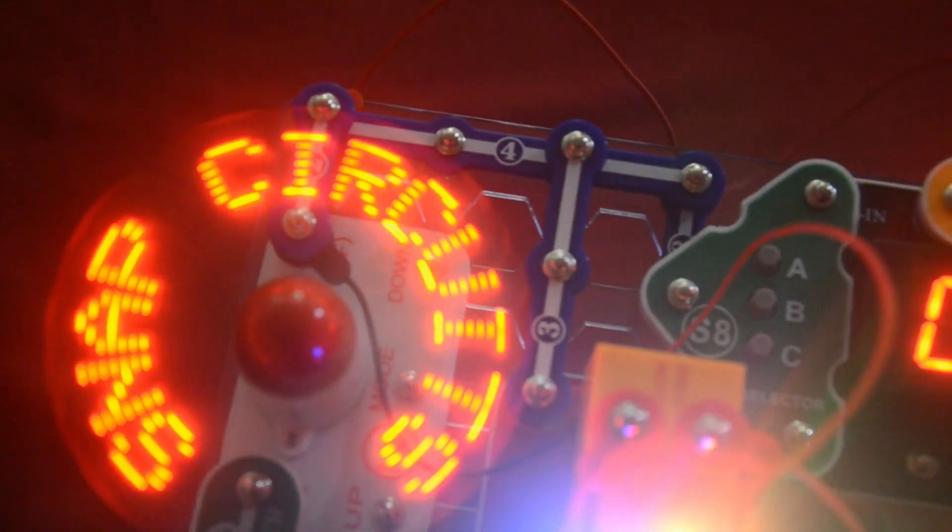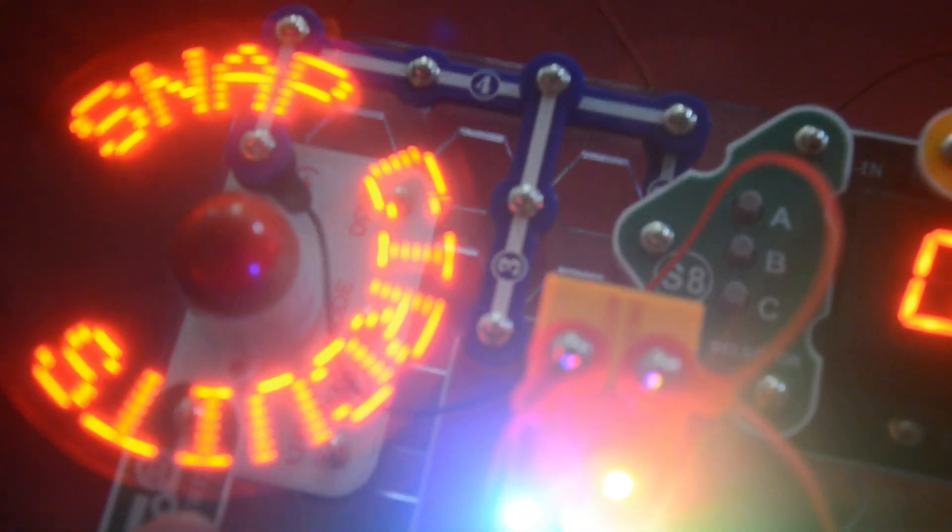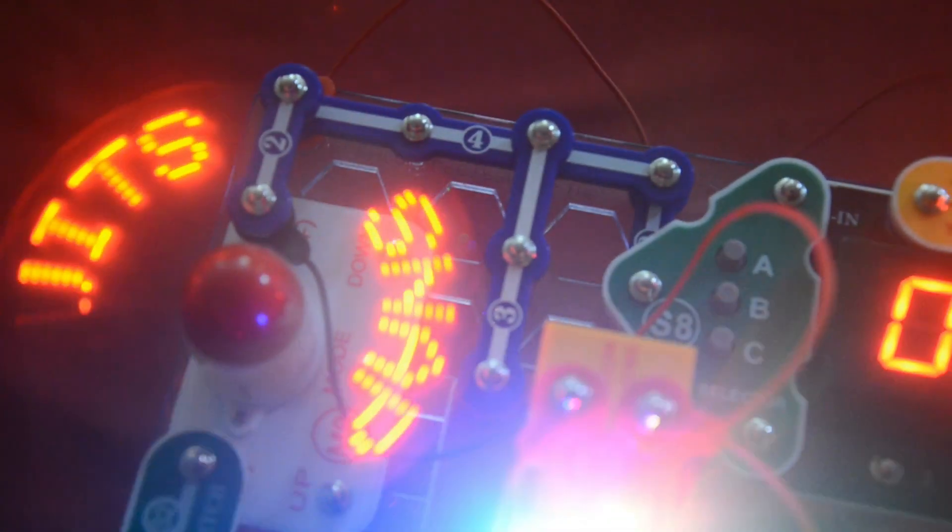The programmable fan is not turning. You have to pull the crust too. If you want the fan to work, you have to pull this. I reprogrammed the fan with all the same phrases.